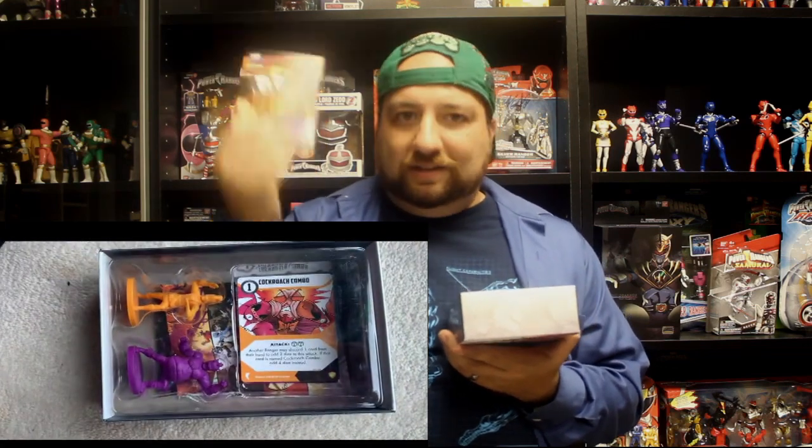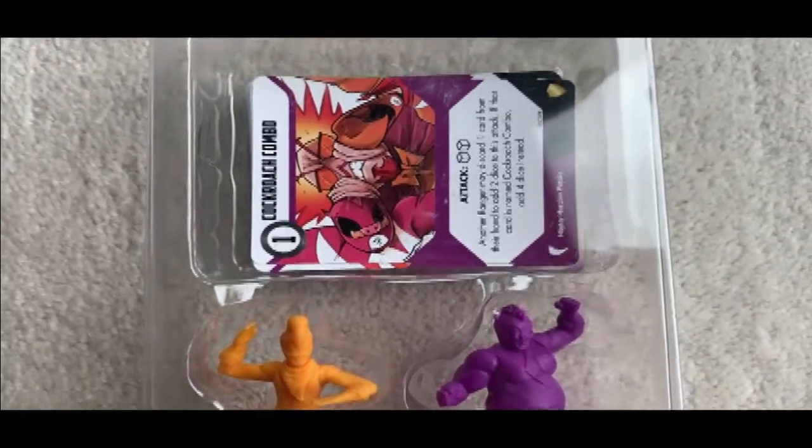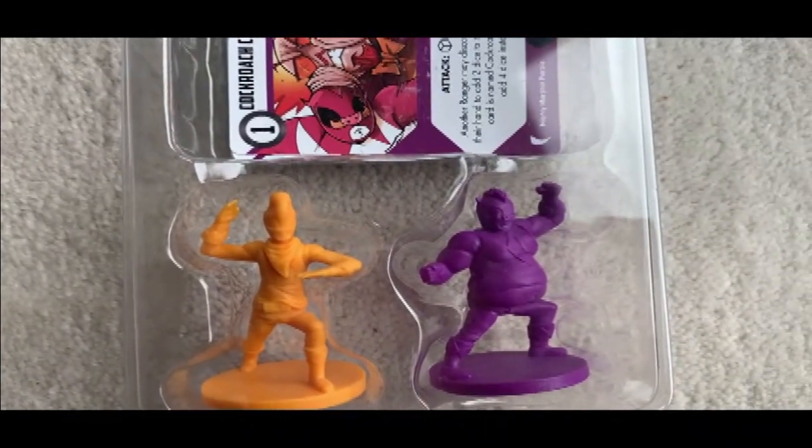We got the Renegade advertisement booklet so you can see all the other stuff they make — not just Power Rangers. And we got an advertisement for the retail exclusives, which we saw in the other boxes as well. And right here we got Bulk as the Purple Ranger and Skull as the Orange Ranger.